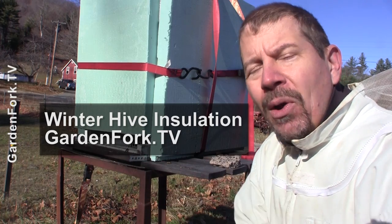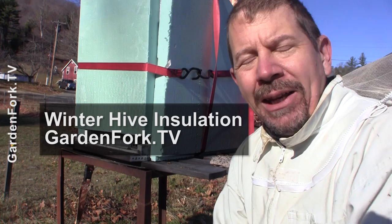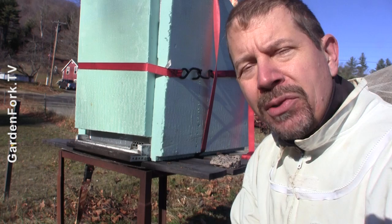Hey everyone, welcome to another edition of Beginning Beekeeping. My name is Eric. I'm a beginning beekeeper, and I've been documenting my years of beekeeping for you all. This is about winterizing your hive, most importantly insulating the hive.